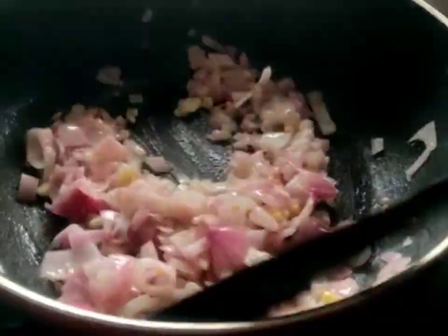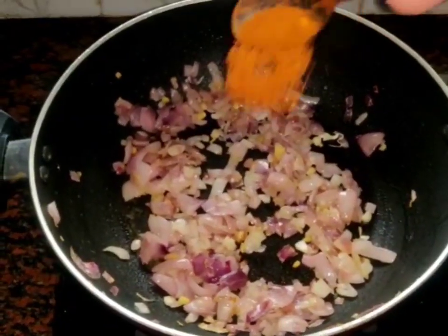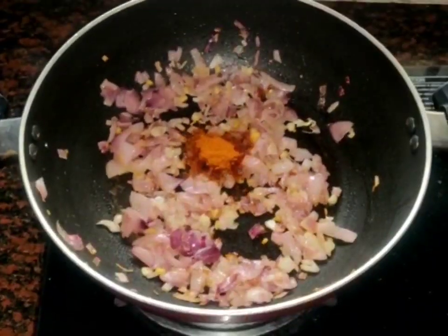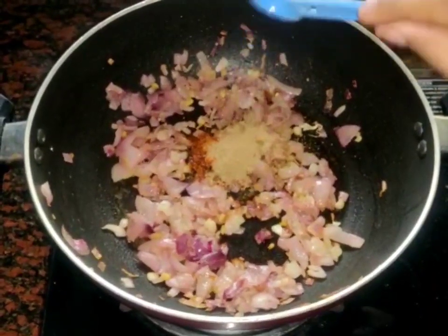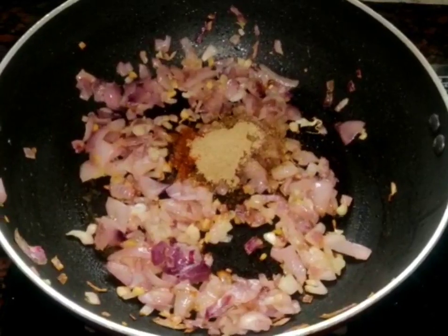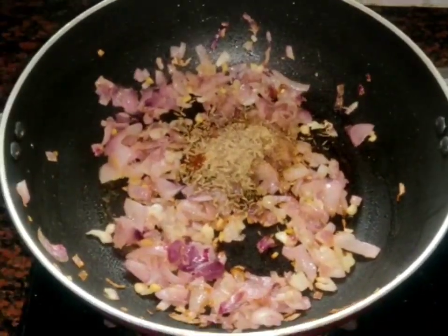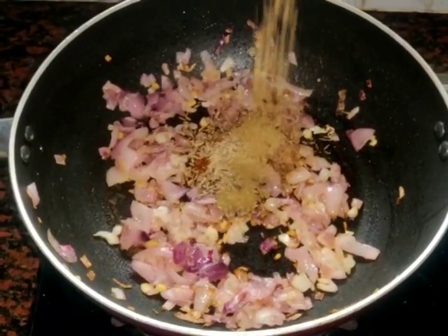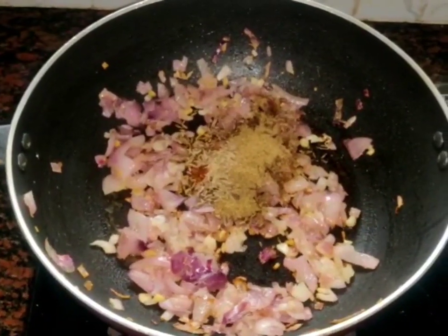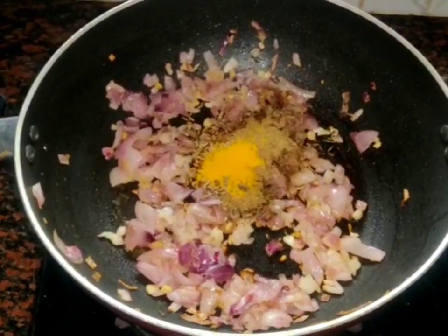We will add the brownish. I added a spoon of the brownish. We add a spoon of jeera. We will add 3-4 spoons of jeera.